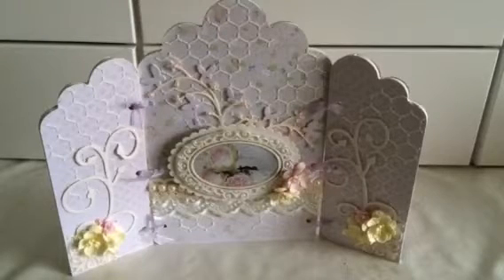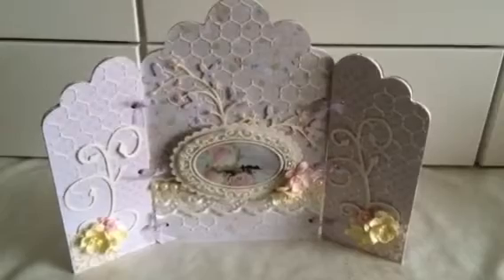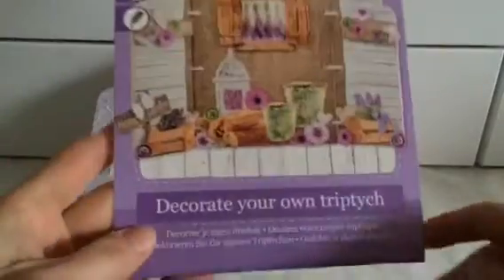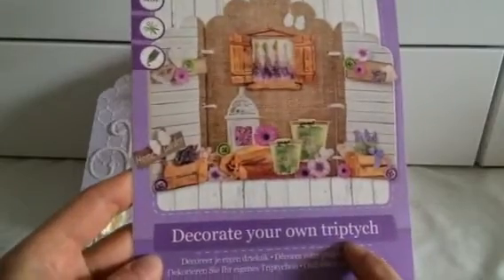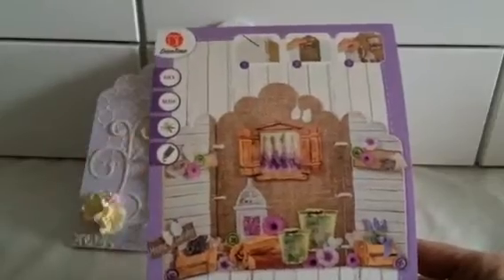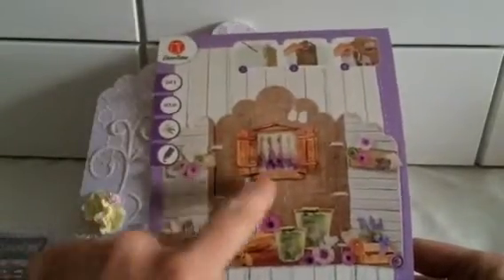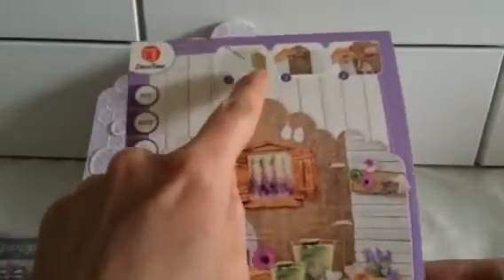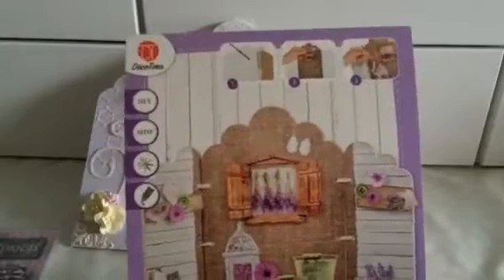Hello, it's me Milhet, and today I'm here to show you this wooden triptych. I don't know how you pronounce it, but this is what it is in English. I bought it in the local store, and as you can see you got these papers in it and also the three wooden elements. It says here you have to paint it if you want, and then you can glue on the papers.